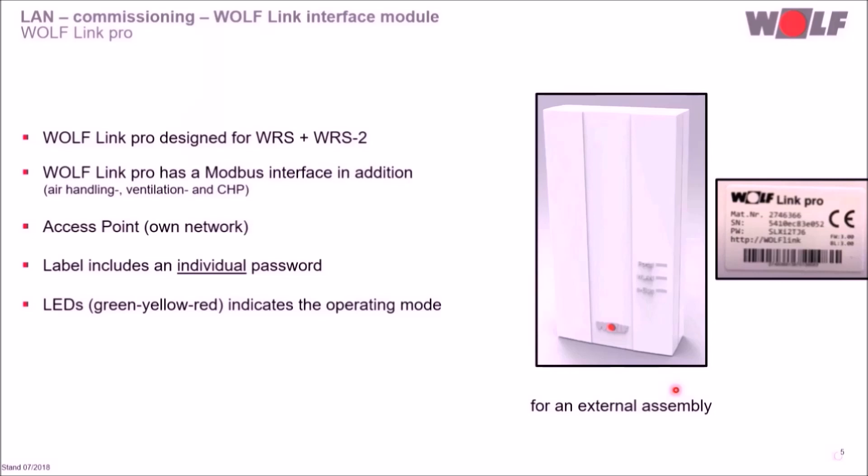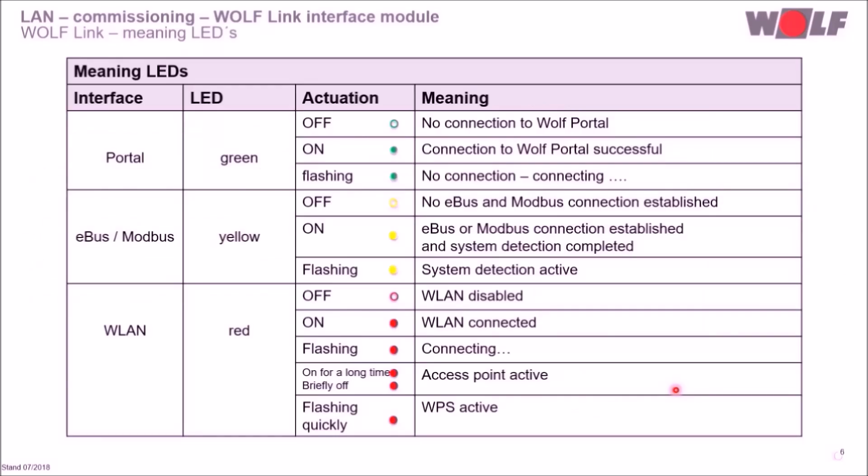The WolfLink Pro is designed for external assembly. Both WolfLink interface modules have three LEDs. The current operation status can be detected via the installation instruction. The green LED is for the portal, the yellow one is for eBus and Modbus, and the red one is for WLAN.